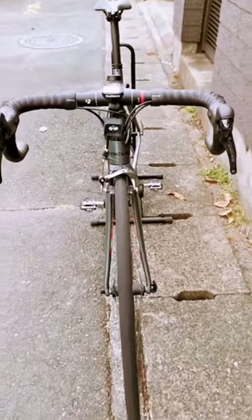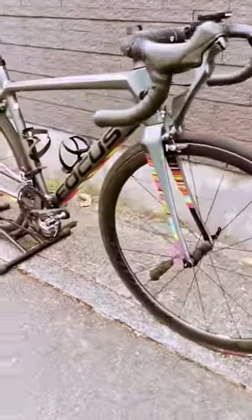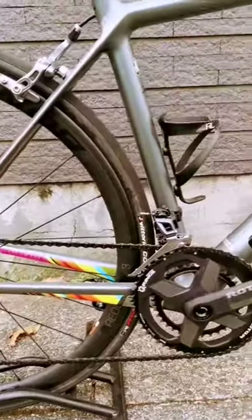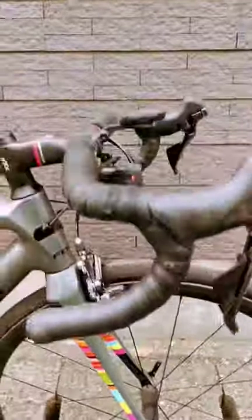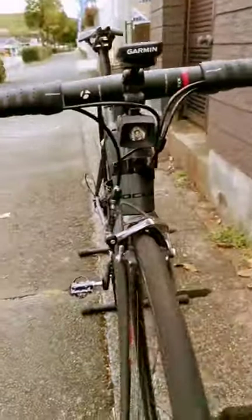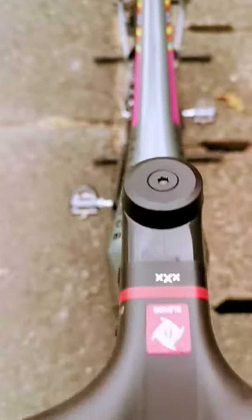Hi everybody, good day, this is Simon and we would like to feature this road bike — Focus. It is full carbon from top to bottom, literally. It has a rotor crankset, and it also has a Shimano Dura-Ace drivetrain, 11-speed 2x11.